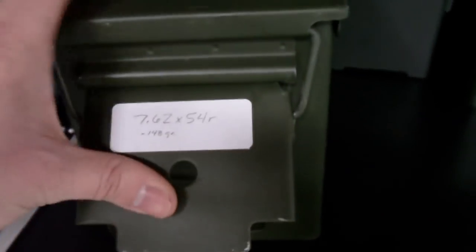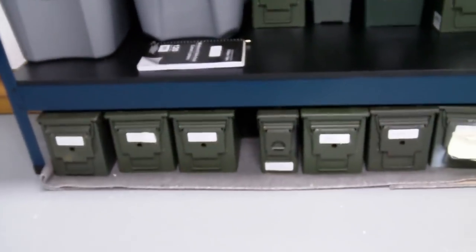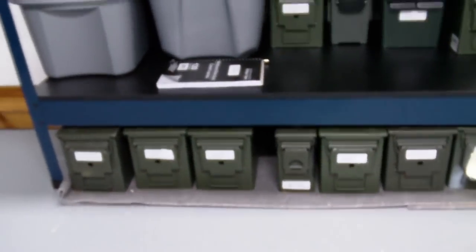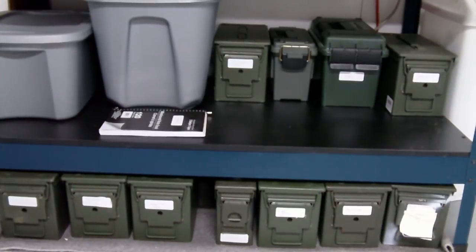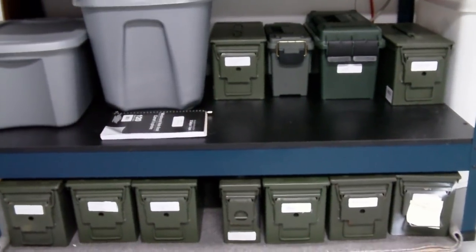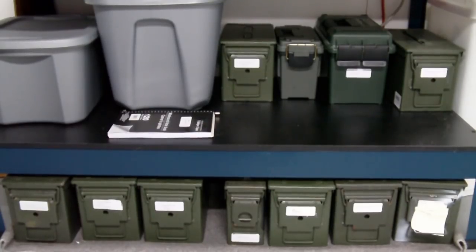So that's kind of how I do it, guys. Hopefully this helps you out a little bit in figuring out how you want to do your ammo storage or inventory. If you have a better way of doing it, I'd certainly like to hear it — feel free to put a comment in the box below and share that with us. Otherwise, that's pretty much it. Hope it helps. If you have any questions, feel free to let me know. As always, appreciate you watching and until next time, take it easy.